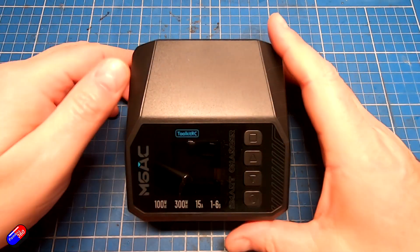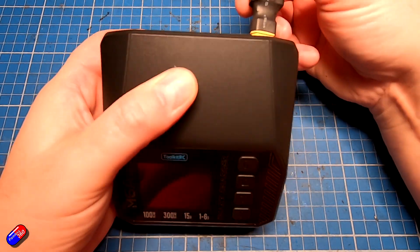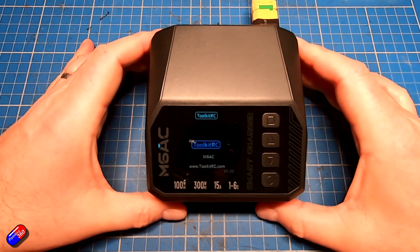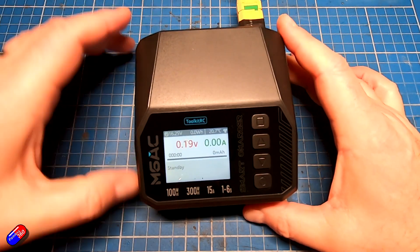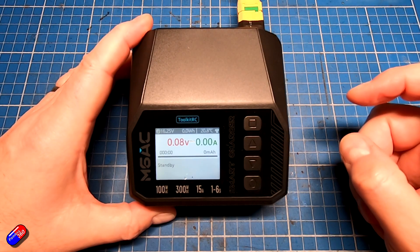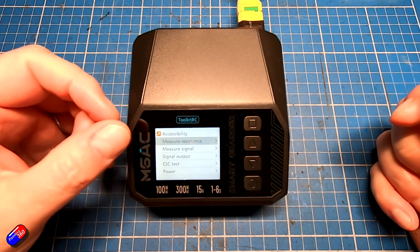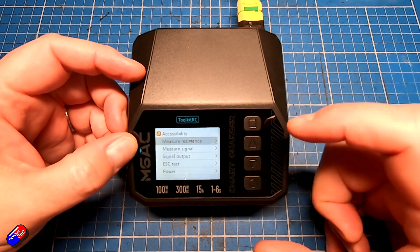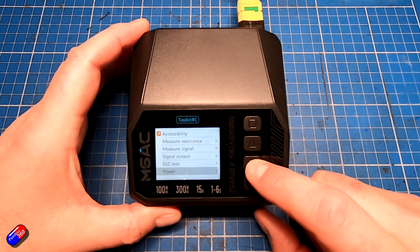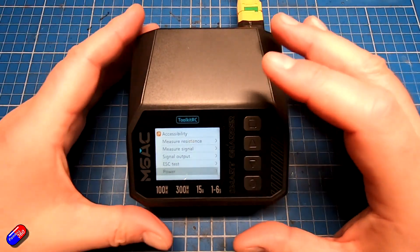Let's plug it in and put it through its paces. I'm going to run it off a battery here on the bench just to make it easier to get everything in the camera — one of my charging batteries I'd use at the field. The screen pops up straight away. Pressing the button at the top doesn't do a lot, but pressing and holding it gets us into the options: accessibility, measuring resistance, measure signal, signal output, ESC test, and power. These give you access to all the additional features squirrelled away inside.